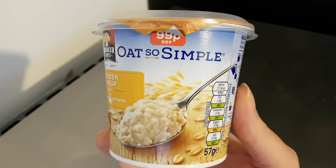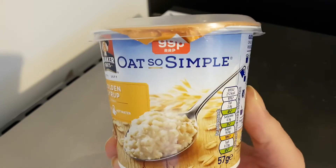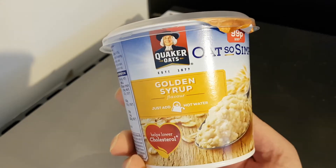Well hello and welcome to the video, this is Big Hairy Kevin in the kitchen where I'm going to be trying this: Quaker Oats, Oat So Simple, Golden Syrup.